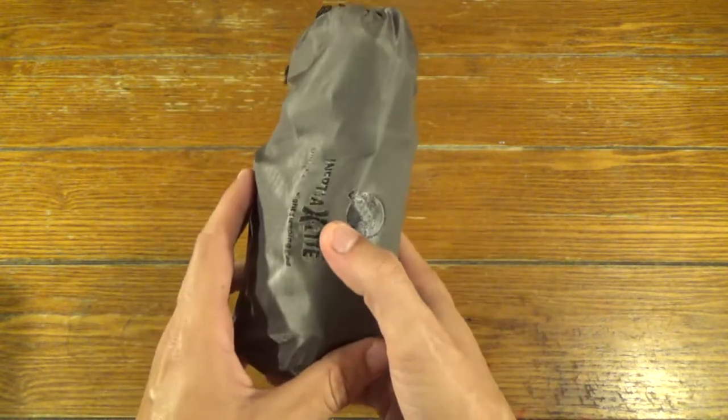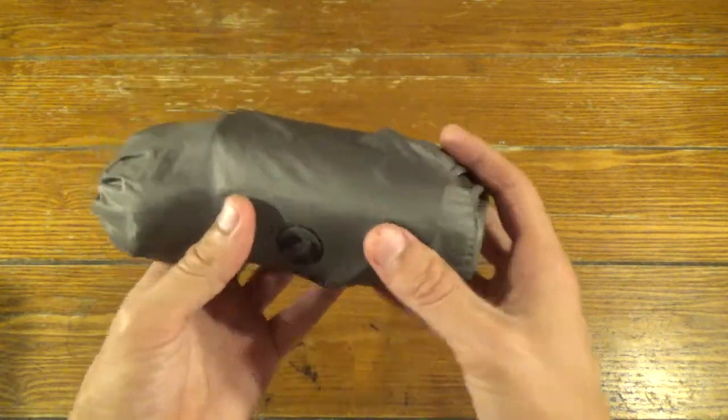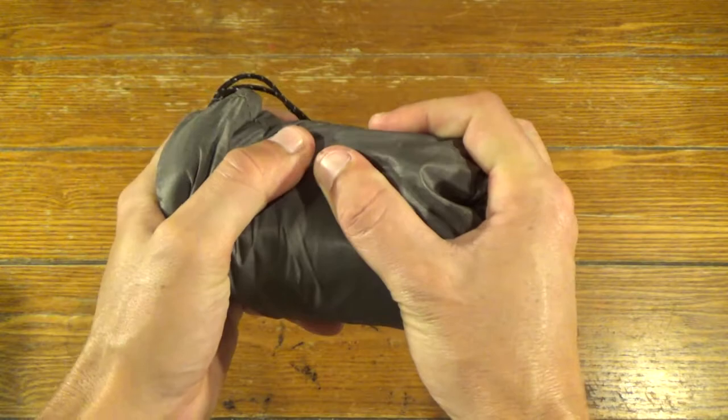As you can see, this is actually pretty small compressed down — about the size of a Red Bull can, maybe a Monster energy drink can. You could squeeze it down a little smaller than that if you wanted to.